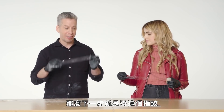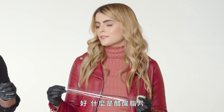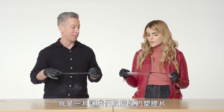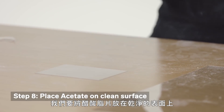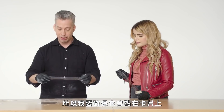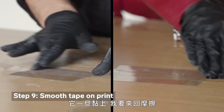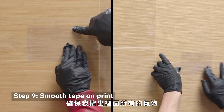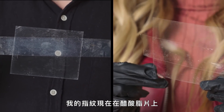The next step is to take this lift and put it onto an acetate — just a piece of plastic. We put our acetate on a clean surface, and since my fingerprint is right there, I want to make sure it gets on the card. The same way that I lifted it, I put it down, then rub back and forth to get out any air bubbles. And there we go — my print is now on the acetate.